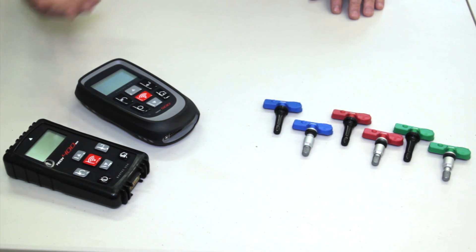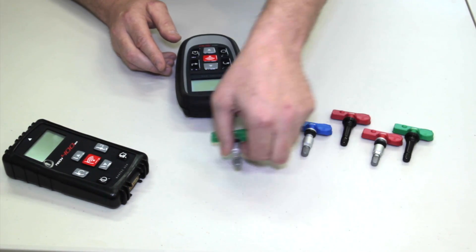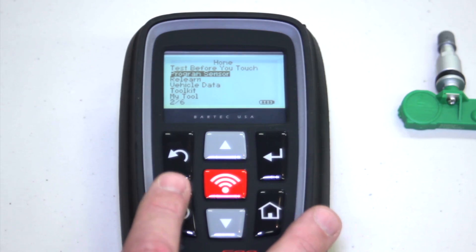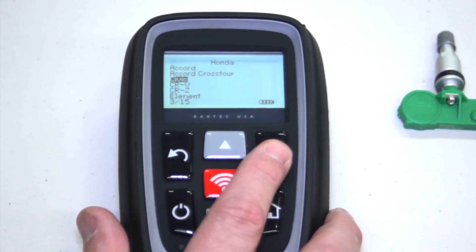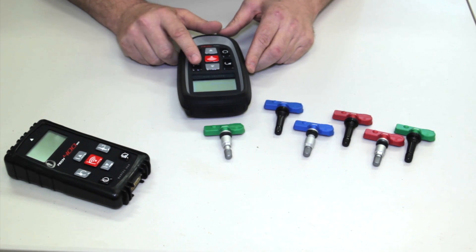This time let's pick an Asian application. I'm going to take the Bartec tool along with the green Asian sensor and go ahead and click program sensor — Honda Civic 2008 to 2011 — and pick quick sensor.